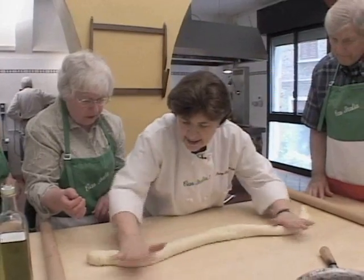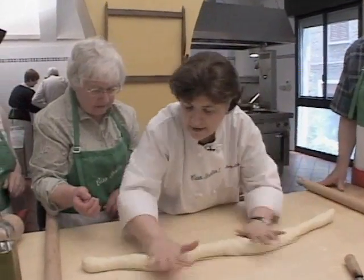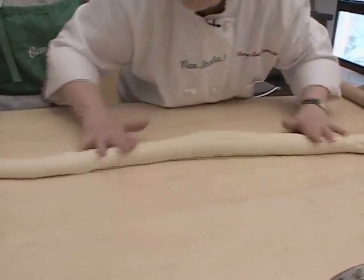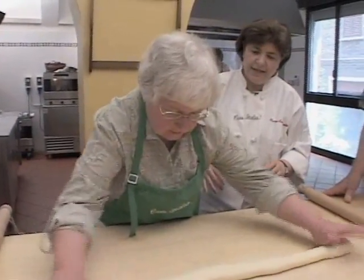You see, I'm hardly touching it — I'm using this part of my hand, I'm hardly touching it. If you flatten it, you can't go anywhere. You want it to roll with you. Try one more time. That's it, that's better.